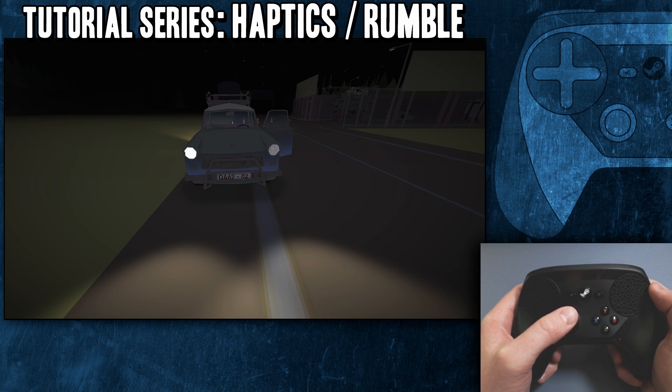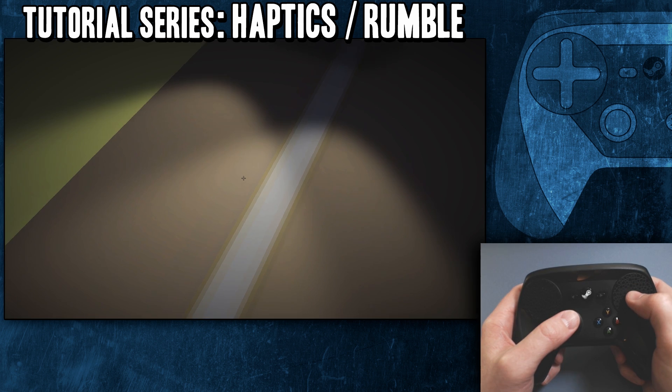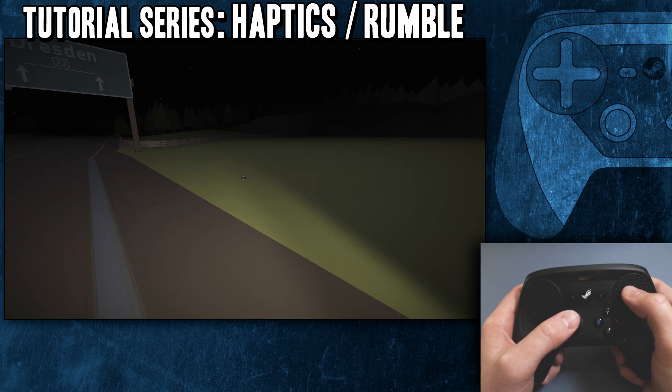So that's just a quick little overview of haptics and rumble. That doesn't have to be a long video. I got nothing else to say. All right, that's all I got. I will see you around.